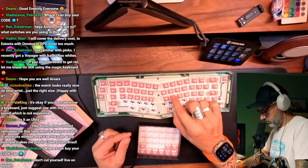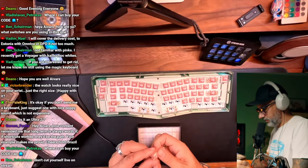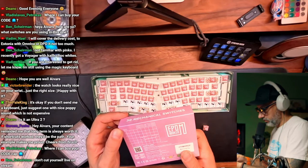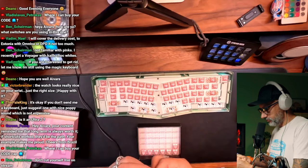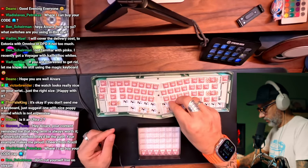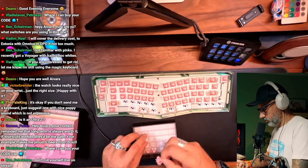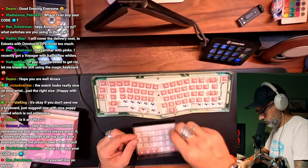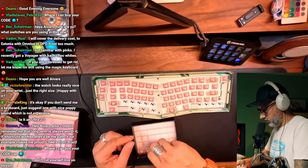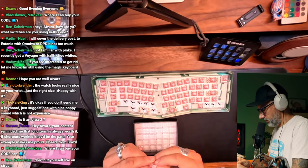Yeah, those are linear switches, but I don't know why it is not written on the box. I like linear switches. I don't like too light linear switches and these feel nice. Bottom force 43 grams — yeah, it's fine. Those are not too light. Because if you have very light switches, I don't know, it feels like you're afraid to touch the buttons because they register the touch already as a click. 40 to 50 grams is my comfort zone for linear switches. Lighter than that is too light.